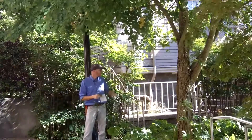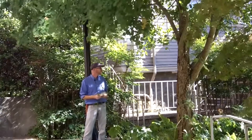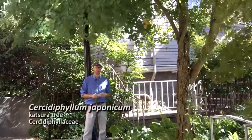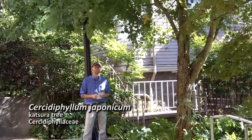You can see the bark here is somewhat rough and exfoliating — not particularly interesting, but I kind of like it for its sort of rough and rugged shape. So that is Sursidophyllum japonicum.